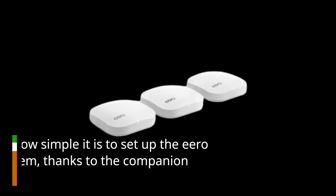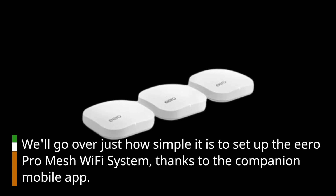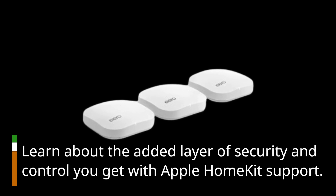We'll go over just how simple it is to set up the Eero Pro Mesh Wi-Fi system, thanks to the companion mobile app. Learn about the added layer of security and control you get with Apple HomeKit support.